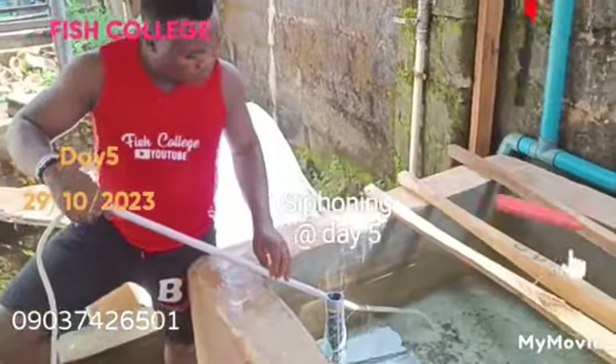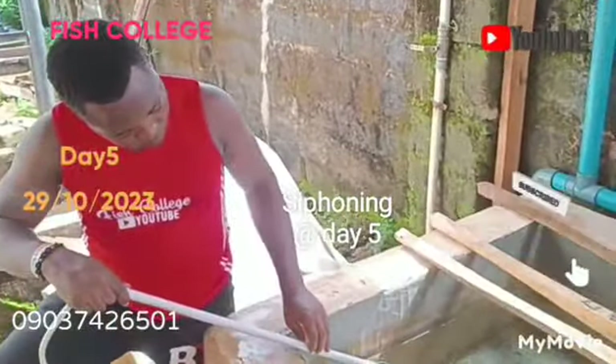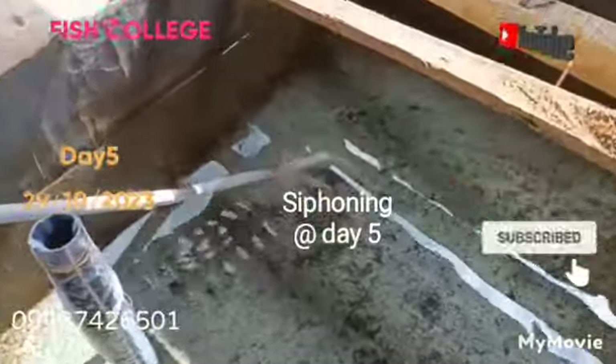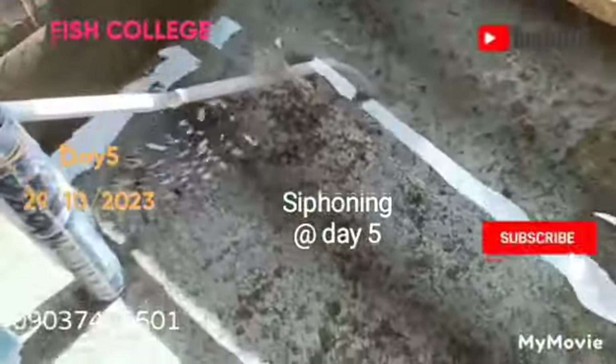As you can see, what I'm doing here is siphoning. I actually want to do a part of this demonstration for some of my students who have been having challenges with siphoning.